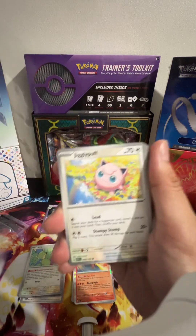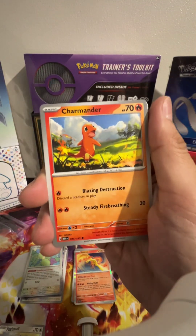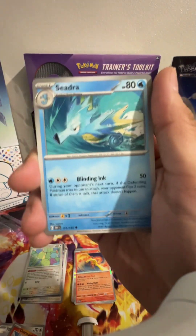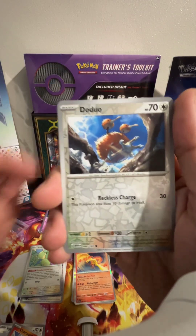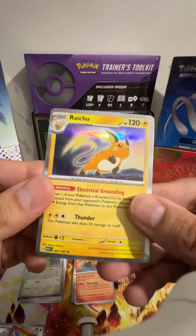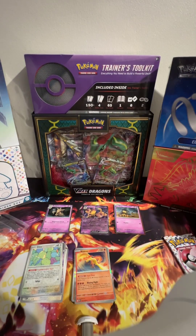Pack number three — we've got a Psychic Energy, a Jigglypuff, a Staryu, a Charmander, a Spearow, a Dragonair, a Seadra, a Kabuto, a reverse holo Bulbasaur, a Doduo, and a Raichu — nice! Holo Raichu — lovely!